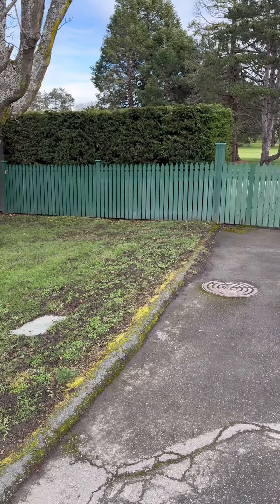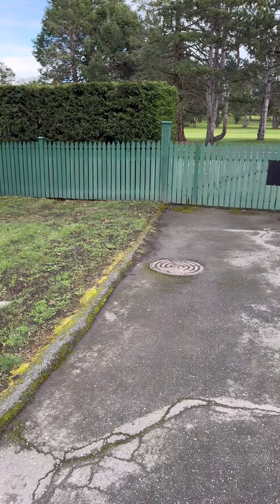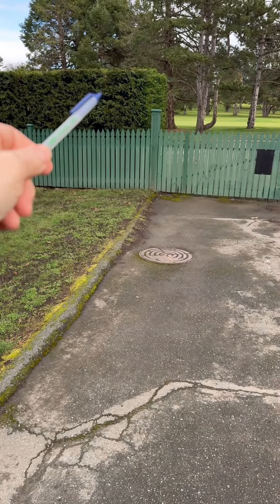Most of you have seen this picket fence. We've got a project coming up in two weeks and that's going to involve replacing some of the damaged sections of the picket fence, including the six by sixes.